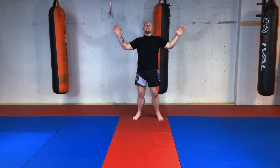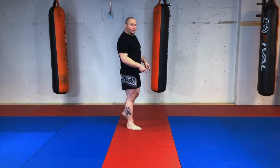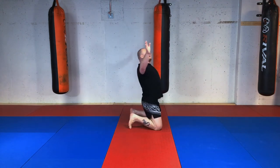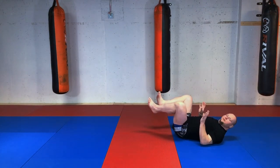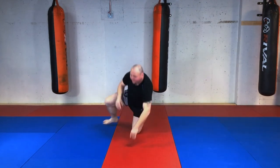Front break fall: imagine someone shoved you from behind — you want to absorb as much momentum as possible by bringing your hands out to slow that forward movement, helping you drop to your knees. If I'm getting swept or pushed and need to fall forward, I don't just collapse — I absorb the momentum, knees drop, and from there I roll up to guard. Don't stay on your stomach.